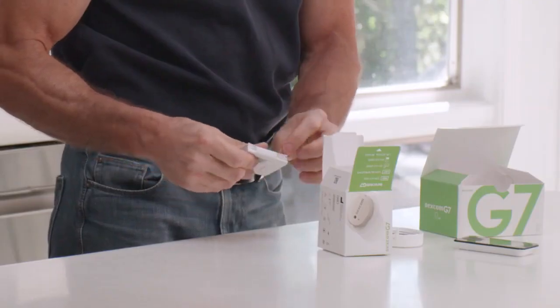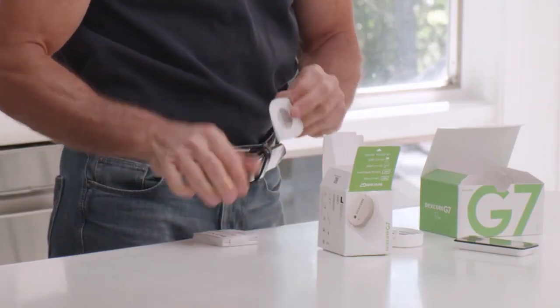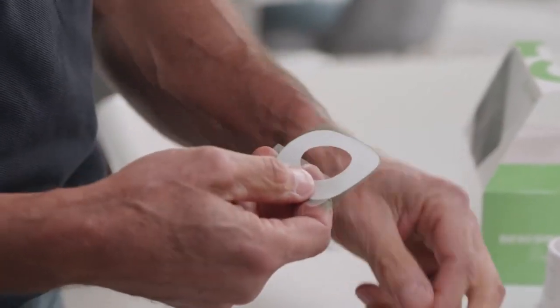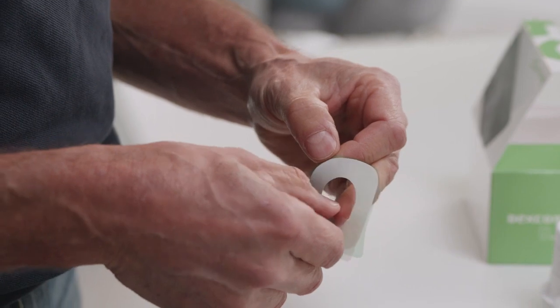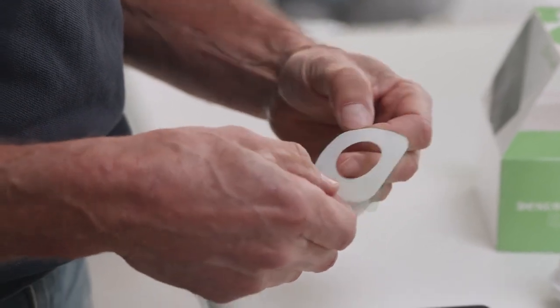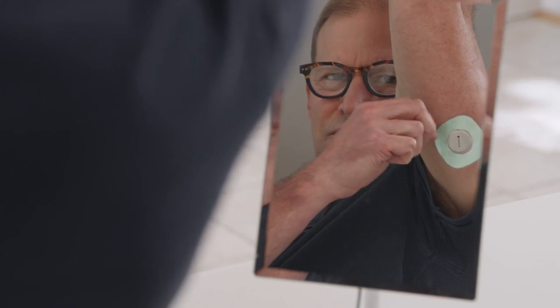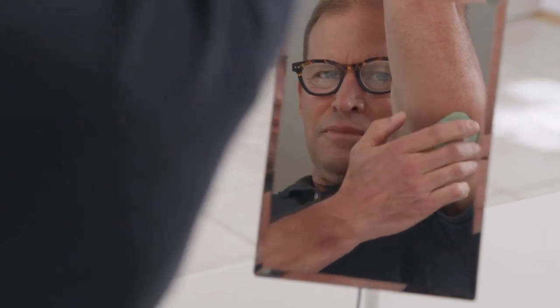Then press gently on the sensor for 10 seconds. Your overpatch will help you keep the sensor on and is bundled with your instructions in the box. Carefully pull off the clear liners one at a time. Don't touch the white adhesive area.